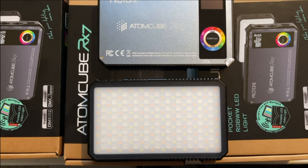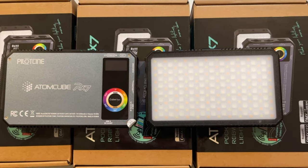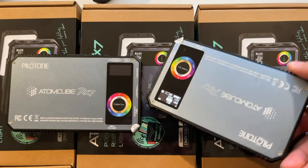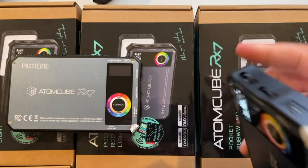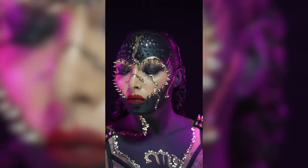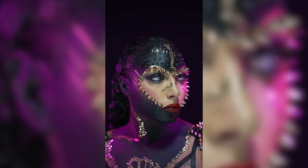We used the Atom Cube RX7 by Pilot Cine. I don't use continuous lighting a lot, but when I do I use a bunch of RX7s. We often use a few of these to film most of my YouTube videos. They're considered a pocket light — they're compact and simple to use. I love using the Atom Cube RX7 because I can place different ones all over the place and all over the set.